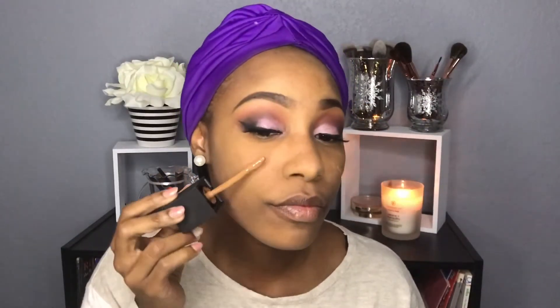Now I'm using my NARS All Day Luminous Weightless Foundation in the color Medium to Dark and placing that all over my face. You really don't need a lot with this foundation — a little goes a long way. Like the name says, it's weightless yet extremely full coverage, and I absolutely love it. It's definitely in my top three foundations.